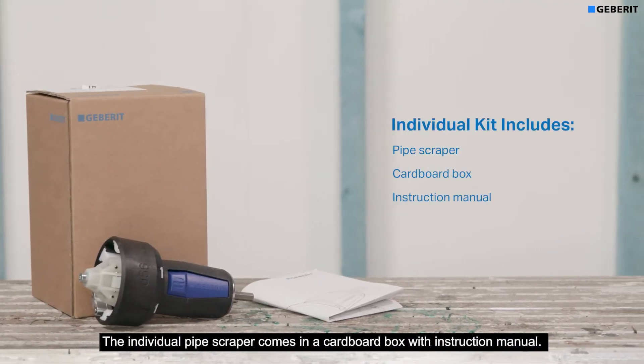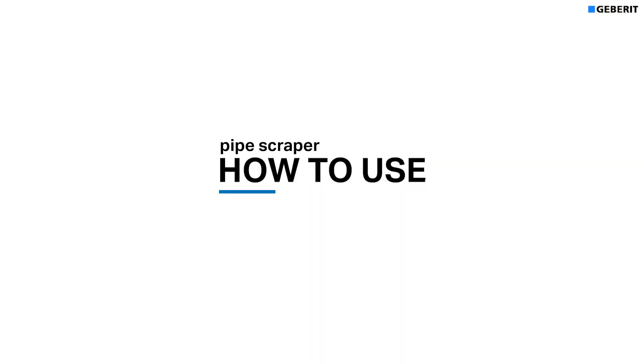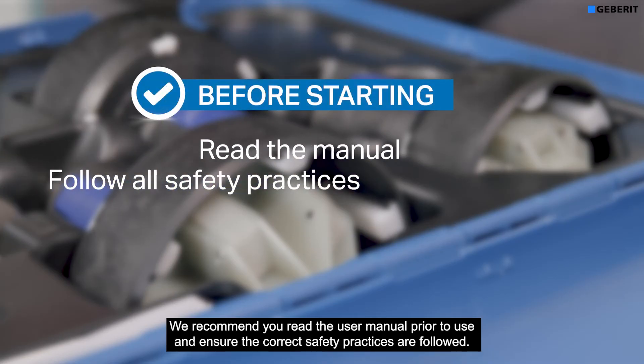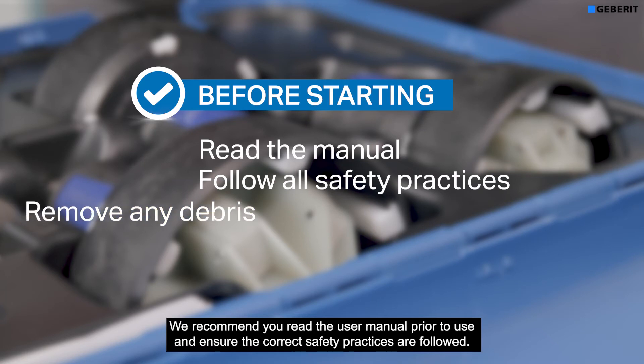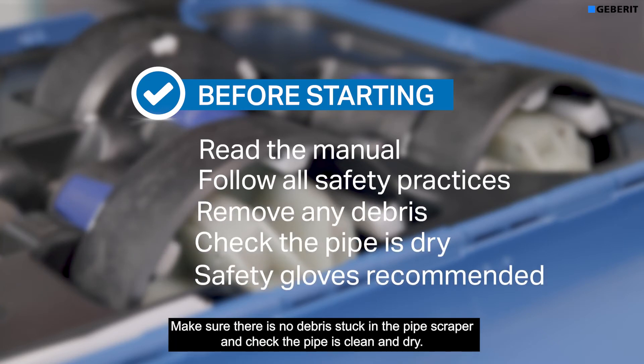Individual pipe scrapers come in a cardboard box with instruction manual. We recommend you read the user manual prior to use and ensure the correct safety practices are followed. Make sure there is no debris stuck in the pipe scraper and check the pipe is clean and dry.